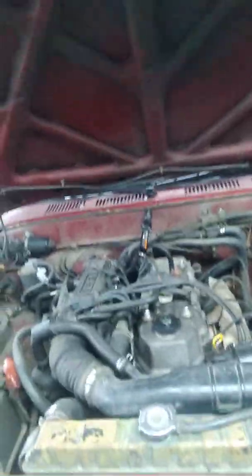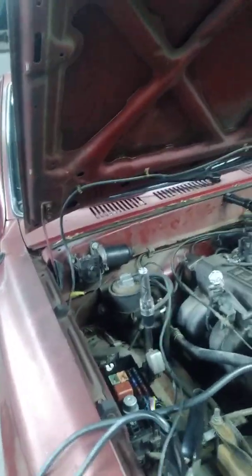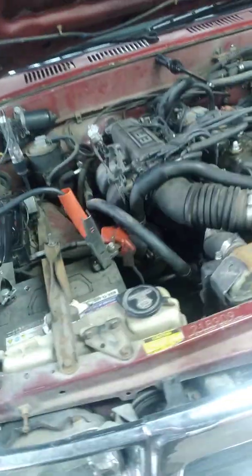This video is to keep you from jumping to conclusions. Don't just yank the fuel tank out of it thinking you've got a bad fuel pump until you know. There are a couple of tests you can do in the process.